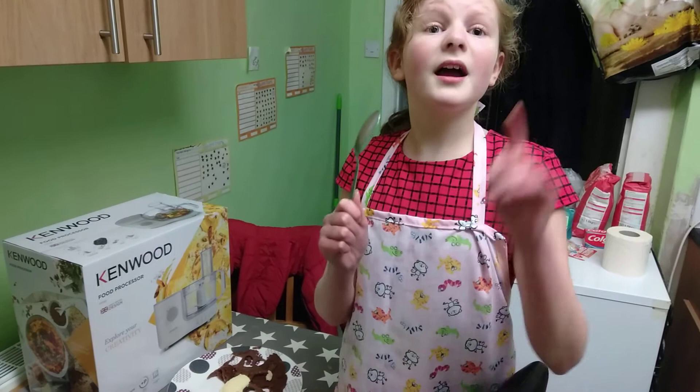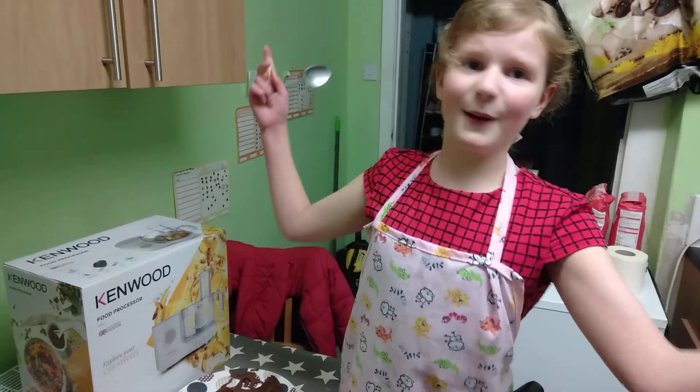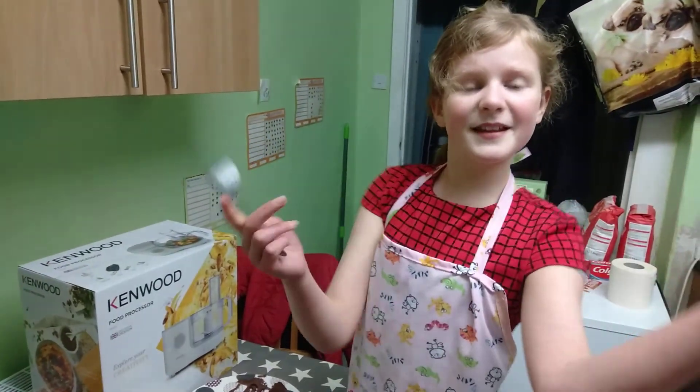Emily gave it 10 out of 10, by the way. Don't forget to subscribe because it helps our channel, and turn the post notification bell. I'll see you in the next video. Bye!